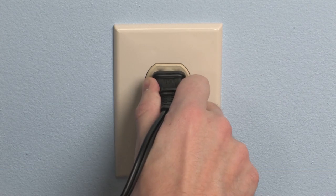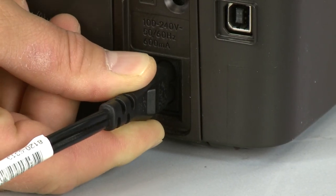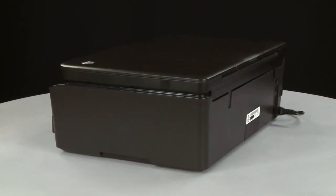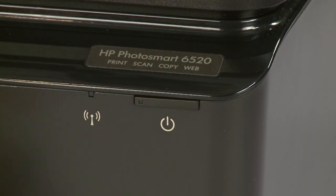Reconnect the power cord to its power source, then reconnect the other end of the power cord into the printer. Return to the front of the printer. If the printer does not turn on automatically, press the power button to turn it on.